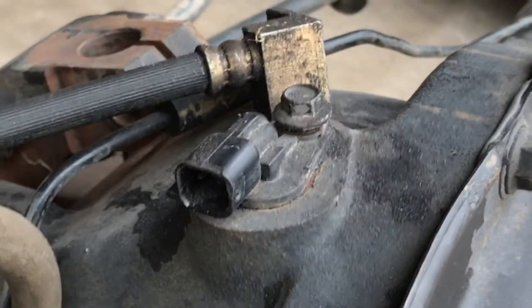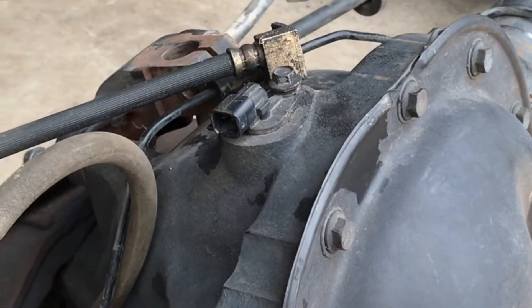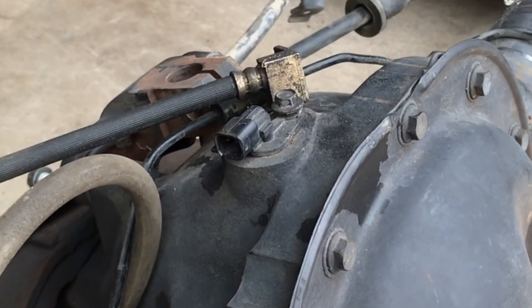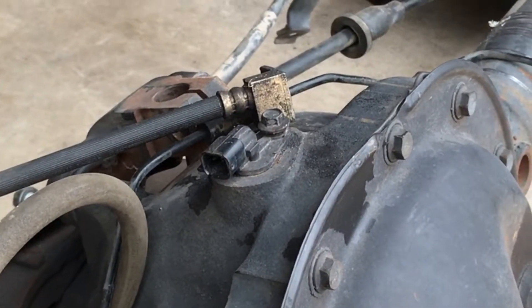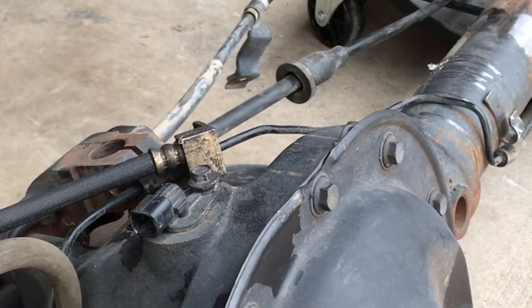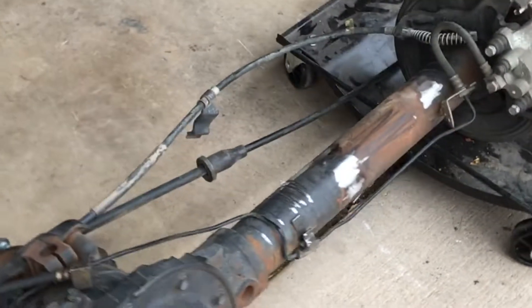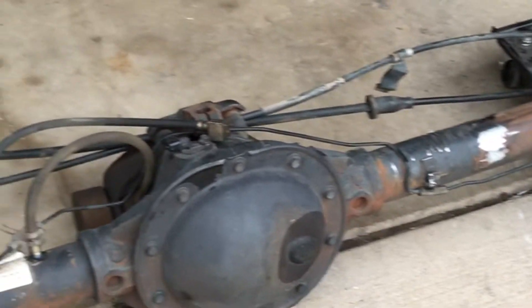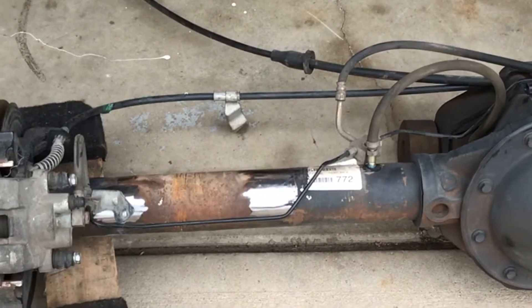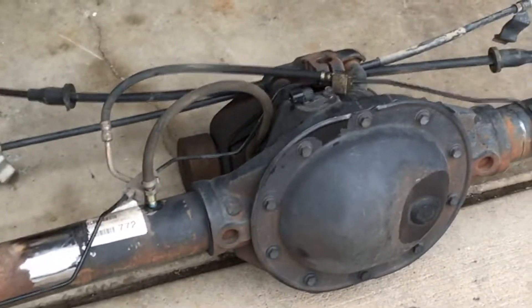It has a rear diff speed sensor, which might come in handy for somebody. Since this axle is out of a 2005, it's got a single speed sensor on the rear diff. But if you go to 2006, the Liberties had traction control, and along with that — as part of the updated traction control and analog brakes — it has two rear speed sensors. So potentially one of those 2006 axles might swap into an XJ and keep the ABS working. I haven't tried that — it takes some more research — but it's a possibility.